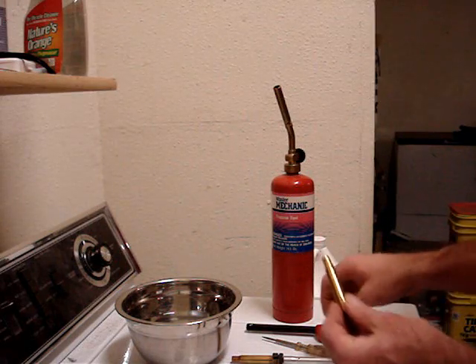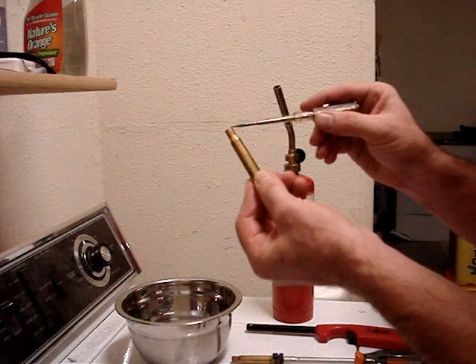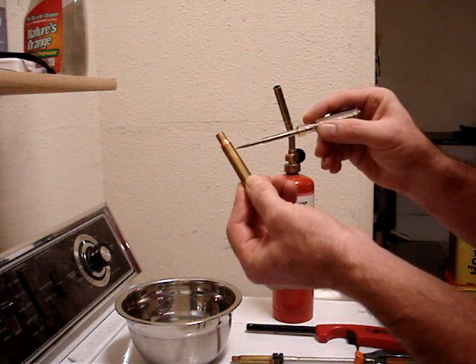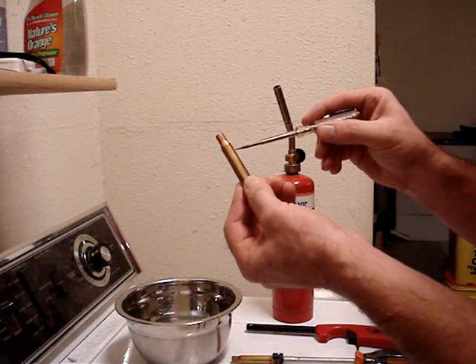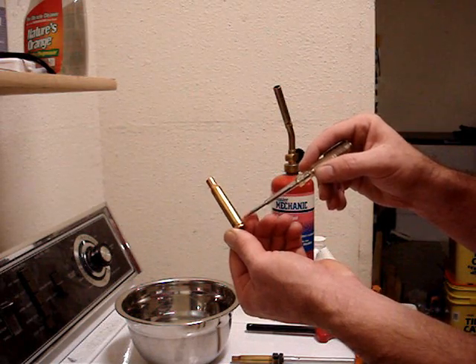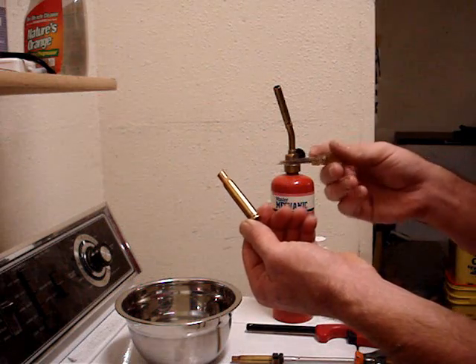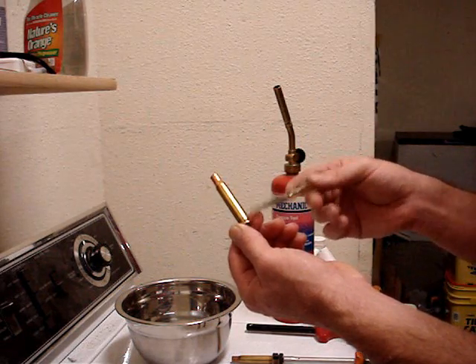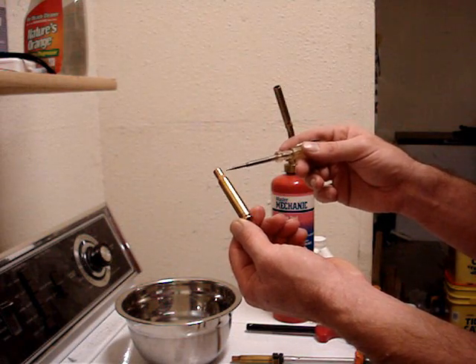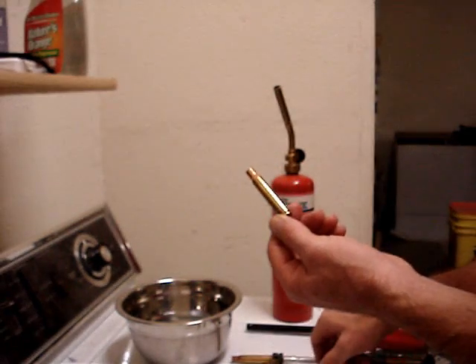When you anneal, you only want to anneal from the neck to just below the shoulder — just right about there. And if you go any further down, what you'll end up doing is you'll soften the brass so much that it'll split or it'll flow into the bolt and you have a real problem. This has to stay hard in order to take the pressure. This has to be soft and malleable to go through the cartridge conversion process without splitting inside the die.